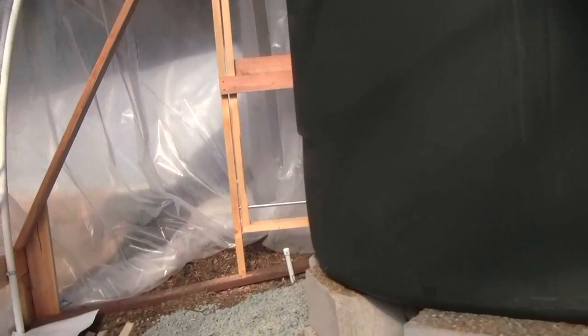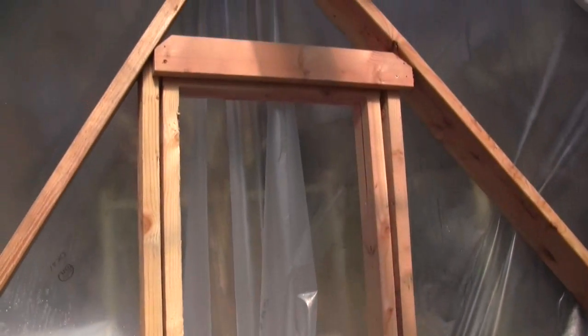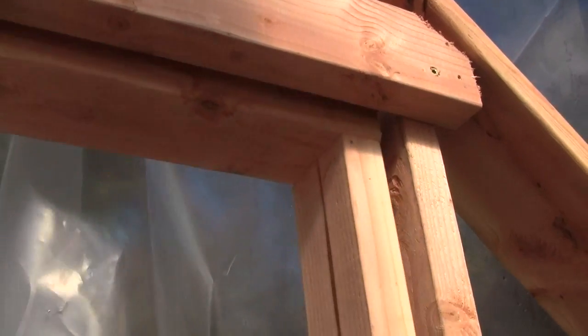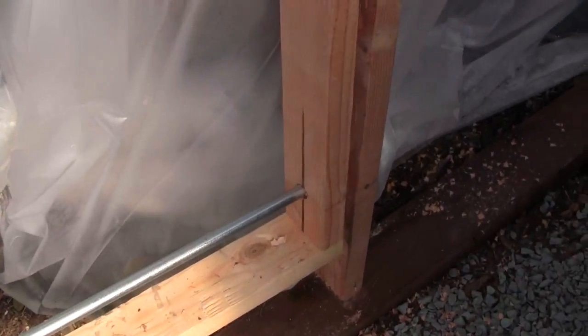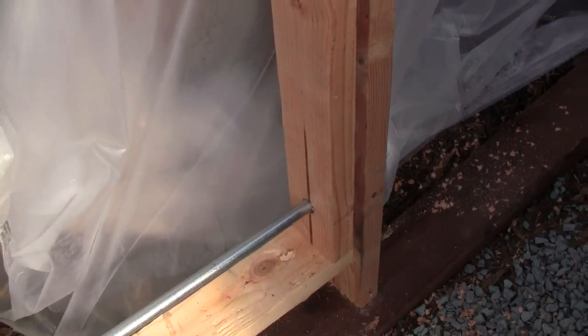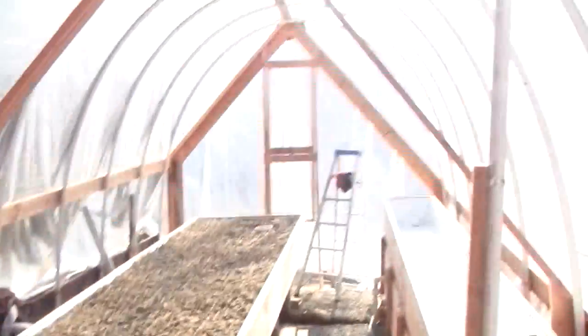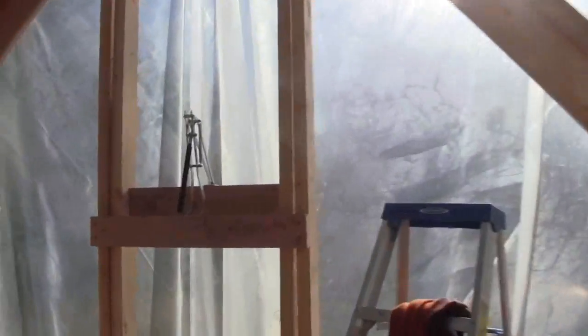Here you can see coming together the opener for the greenhouse vent. This is going to be able to open way out there. We set it up like this — it's just pivoting on a piece of electrical conduit. I put a couple little screws in there so the conduit couldn't push out. And if I look at the one on this end over here, you can see the openers.